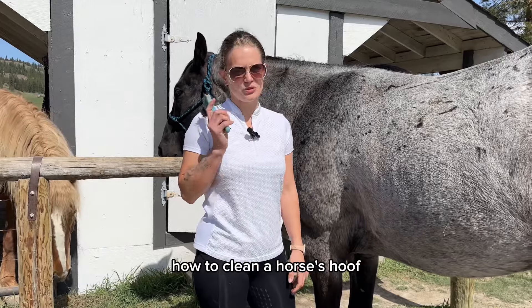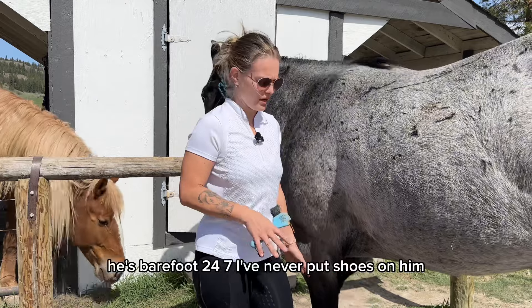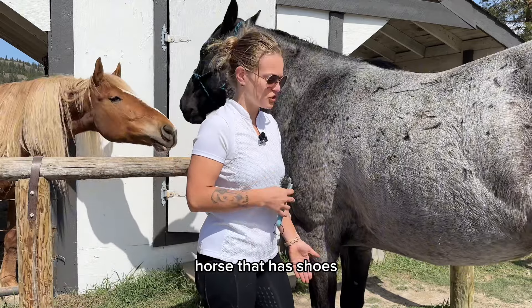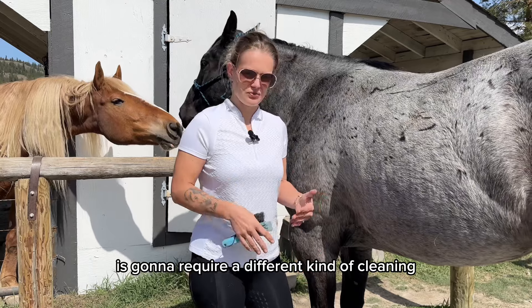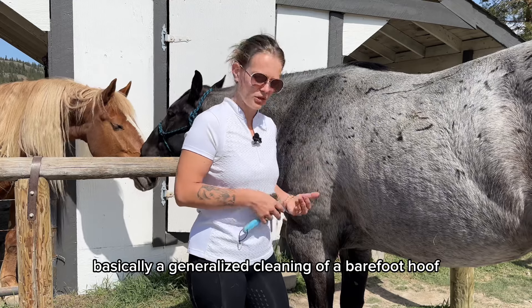Today Rednick and I are going to teach you how to clean a horse's hoof. Rednick doesn't wear shoes — he's barefoot 24-7, and I've never put shoes on him. His hoof care is pretty straightforward. A horse that has shoes is going to require a different kind of cleaning and hoof care, but I'm going to show you basically a generalized cleaning of a barefoot hoof.